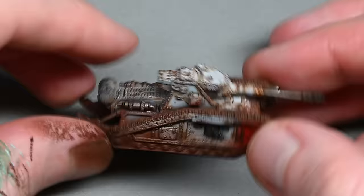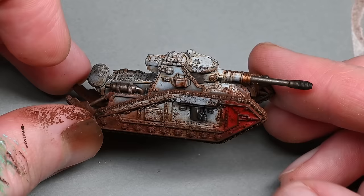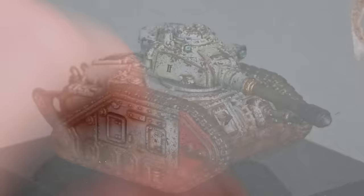Here are the finished tanks — you can see the one with the red turret, and there's the Malcador as well. They're all very heavily weathered, but that level of weathering on light coloured tanks works very well. They're quite high contrast and will stand out on the tabletop for the short amount of time they're on there before they get blown up.